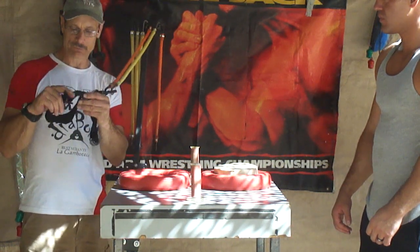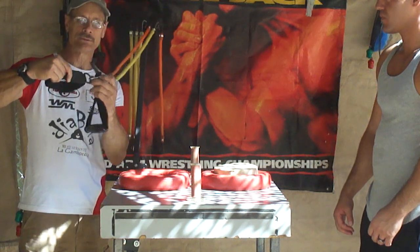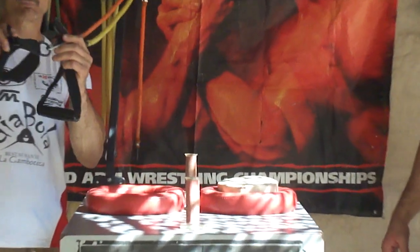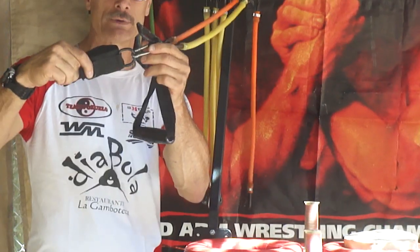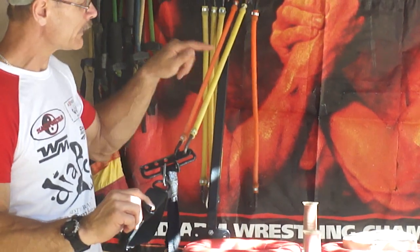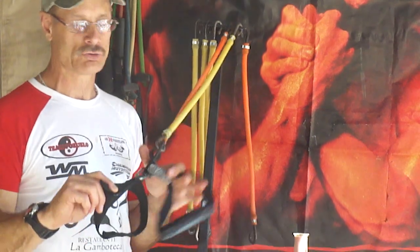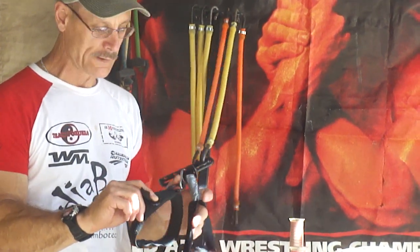This device here that we're going to use — we strap it around our hand. It's simply something we can clench down. It's got a ring that we connect to. This was developed by James Jerome. We've got our yellow and orange tube on there. It's a lot of pressure for people that aren't strong in that way.